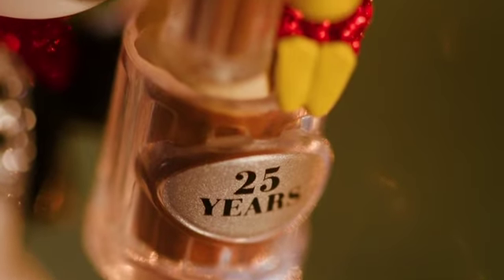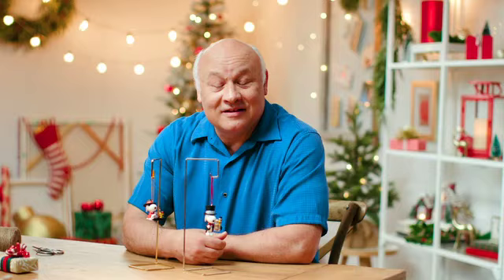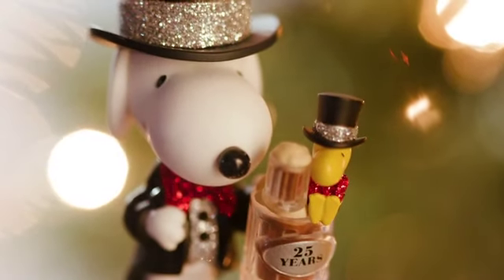They've even got their clear plastic mugs with the root beer inside and a little foam on top. They look like they're just having a great time. So crack a root beer — here's a toast to 25 more years.